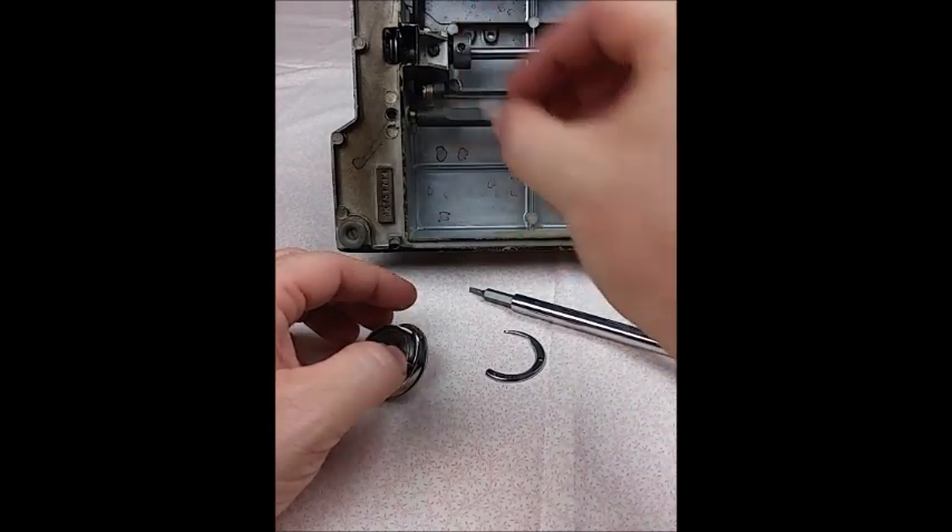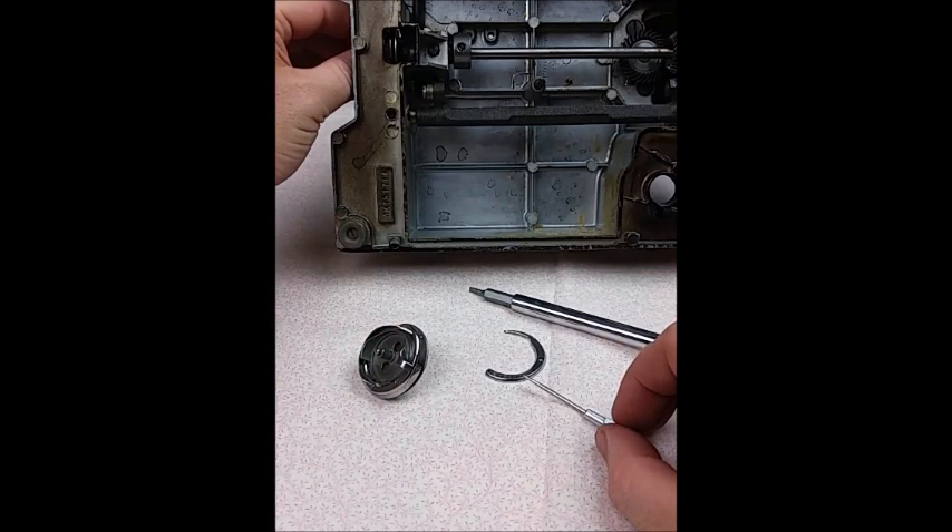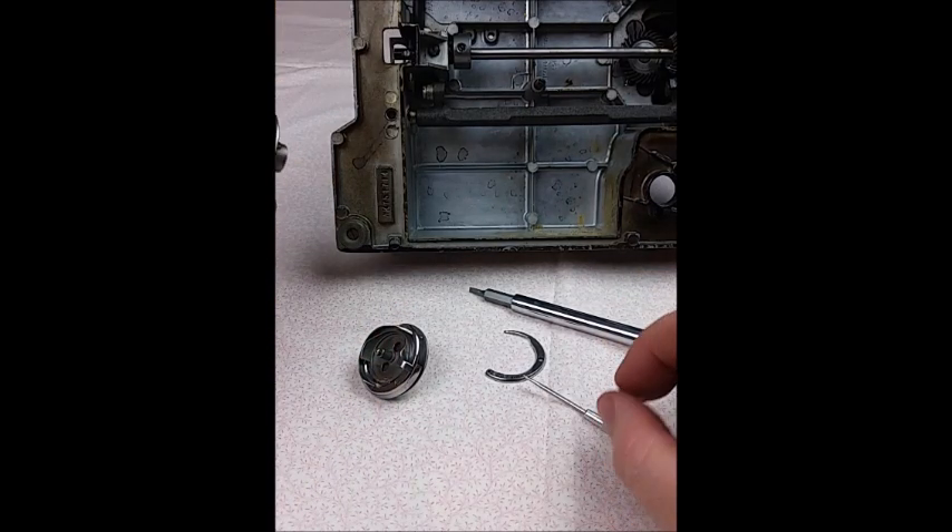Once the screws are loosened — and I've already done that for the video here — the hook assembly will slide straight off the machine.